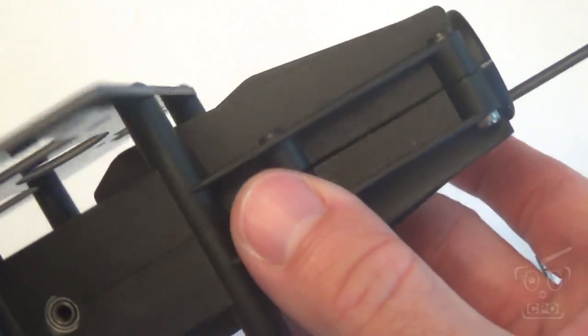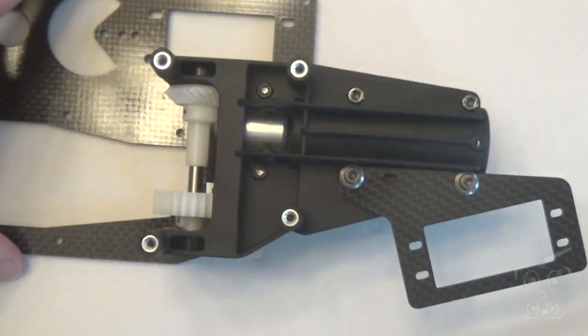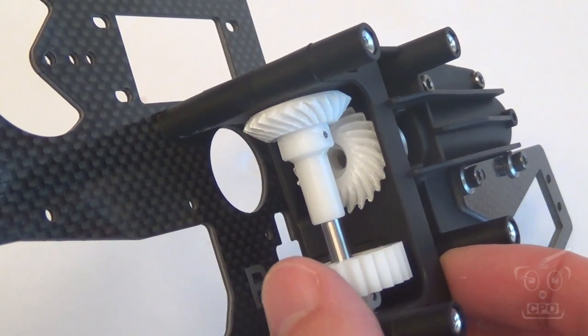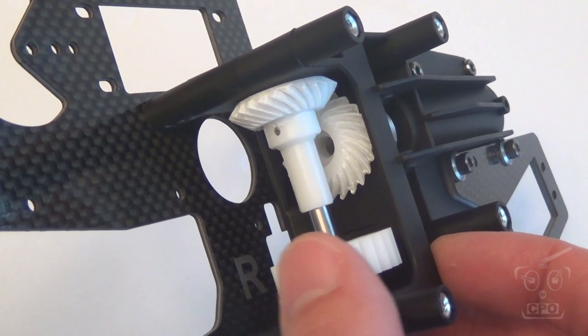So that's it — that's the tail boom bracket assembly. It's about as simple as it gets. Just pay attention to that bevel mesh. There's one other thing I want to talk about — I'm going to pause the video here for just a second.